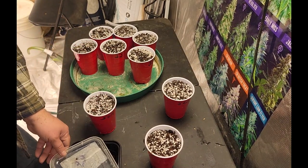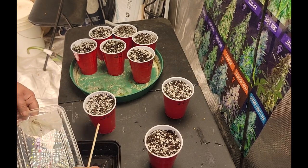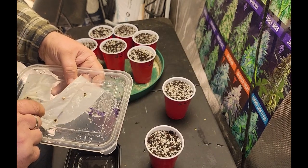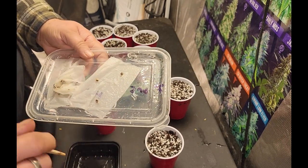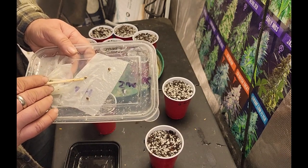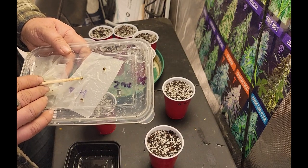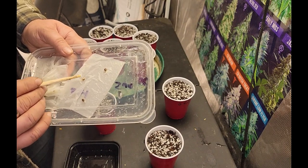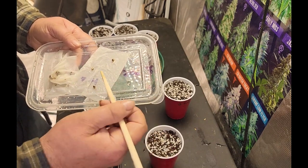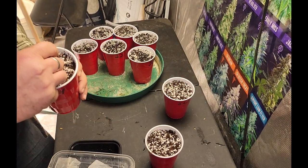We'll check out the Super Lemon Haze. We've got two tails there and a little one here. I find sometimes when they're just little tails like that, sometimes they'll make it, sometimes they don't. So anyway we've got two healthy ones there — let's get them into the ground quick.